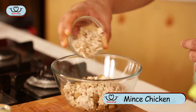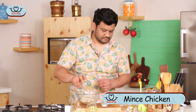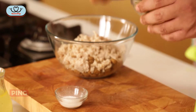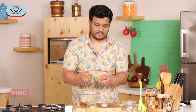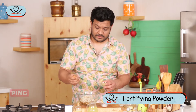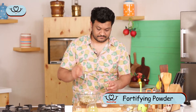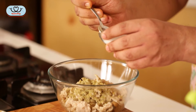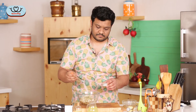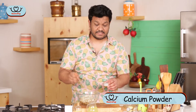About half a cup of chicken mince. A big heap and a tablespoon of our fortified powder — the recipe for which is given in the description. And about half a teaspoon of calcium powder — again, the recipe is given in the description.